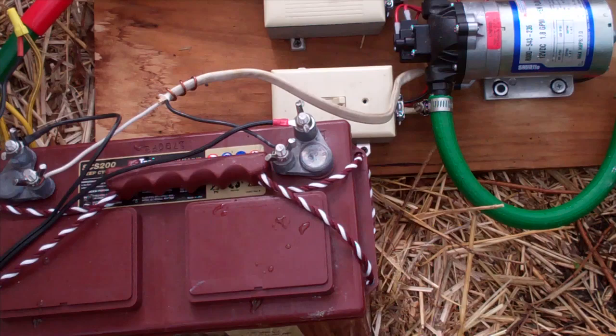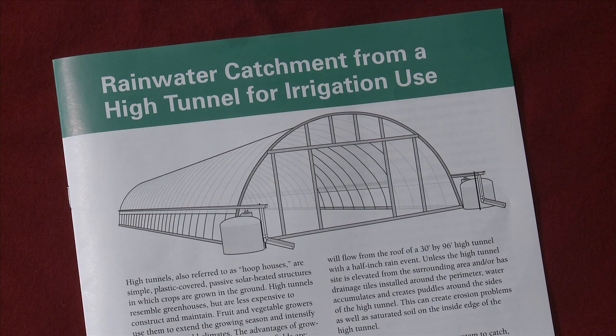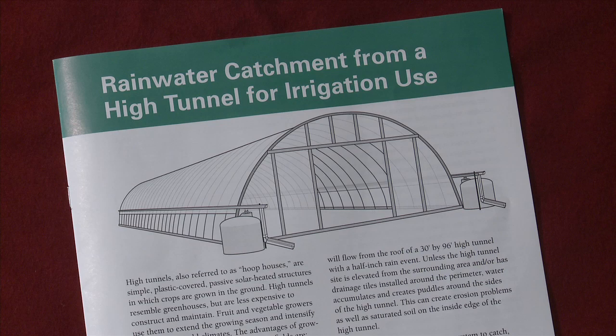The pumping system feeds pressurized rainwater through a pressure regulator and to the drip irrigation system. A companion publication titled 'Rainwater Catchment for a High Tunnel for Irrigation Use' is available from the ISU Extension online store. The publication number is PM3017.